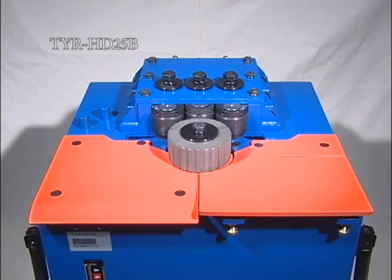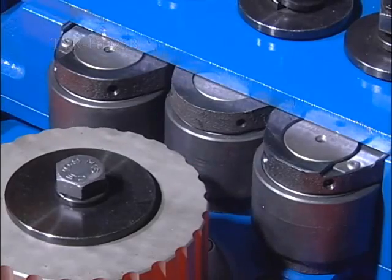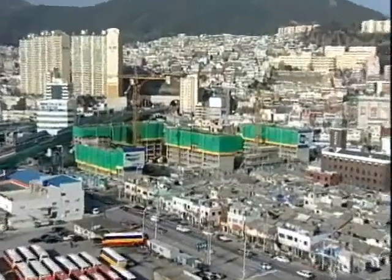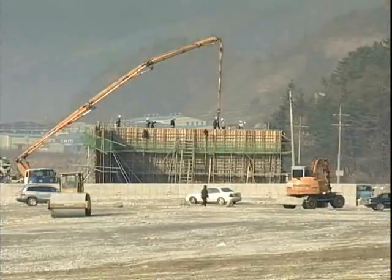TYR HD 25 feet is especially suitable for the work of bridge building, civil engineering, and land-based piling work.